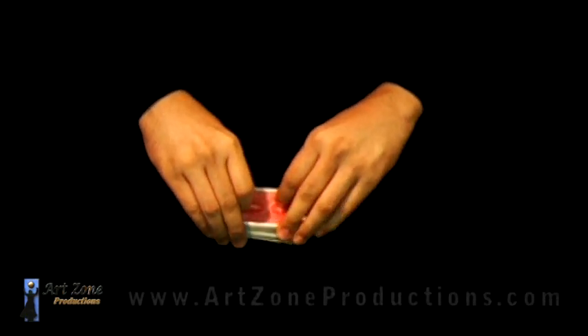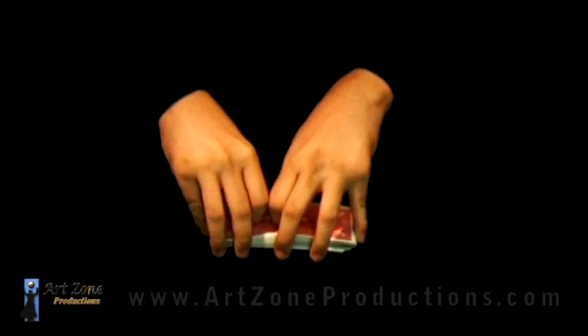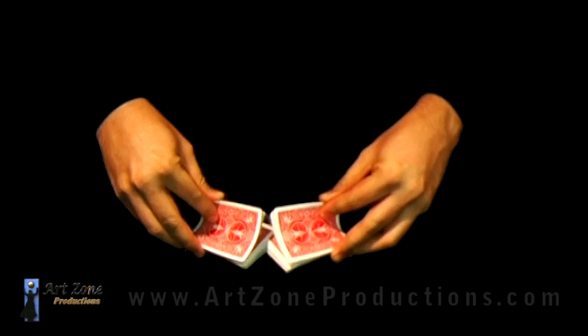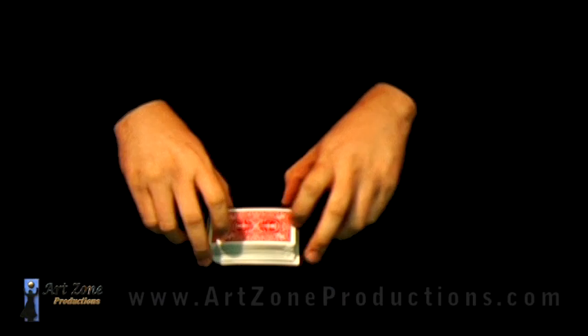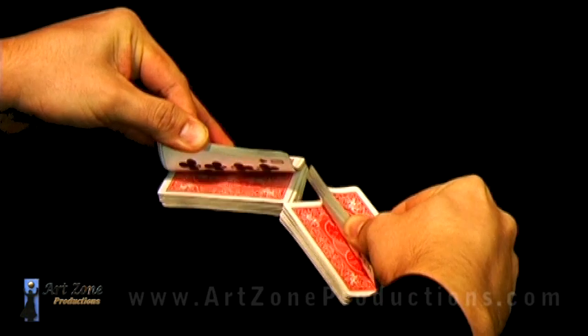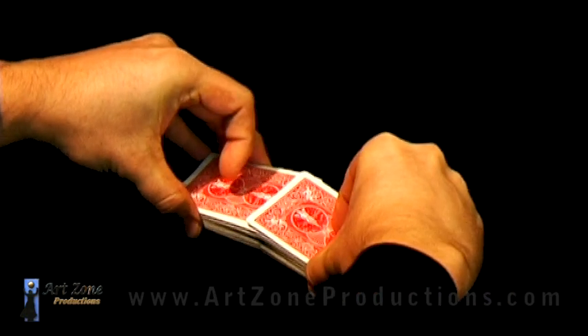To be honest, this is the one I prefer the most — I think it looks a little bit more flourish than any other riffle shuffle. Hopefully you like it. So I will explain it once again from the back.